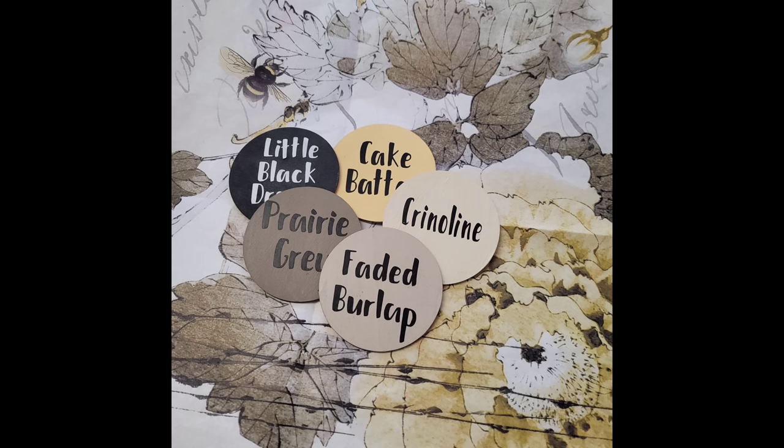A while back I was gifted this beautiful piece of decoupage paper by a friend of mine. It's a paper by Royce Cycle called Sepia Blossoms — I've never used her papers before. I pulled some colors I thought would blend well with it: DIY's Little Black Dress, Prairie Gray, Faded Burlap, Crinoline, and Cake Batter. Those are the colors I'm going to be using to create my vignette.